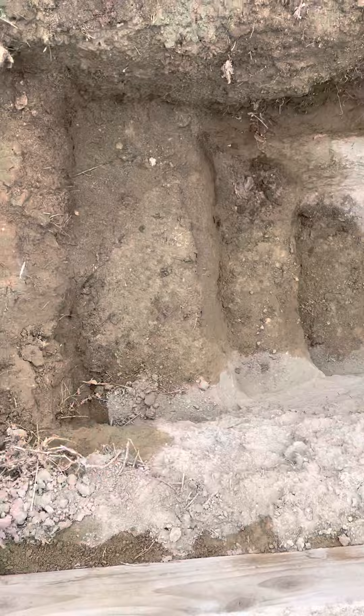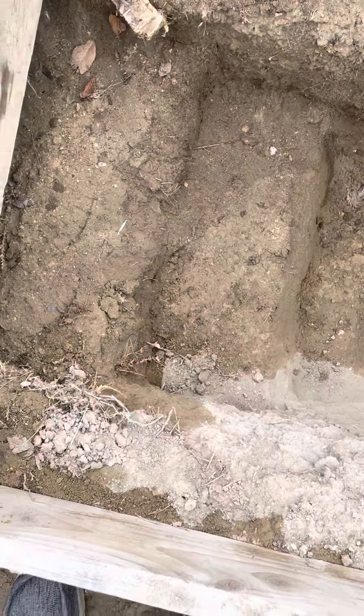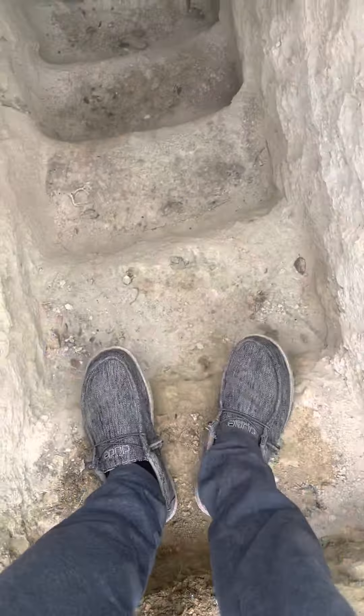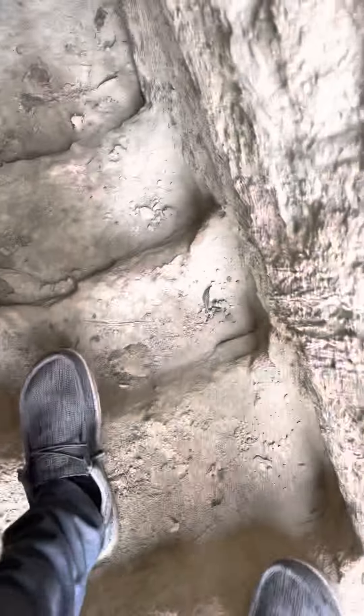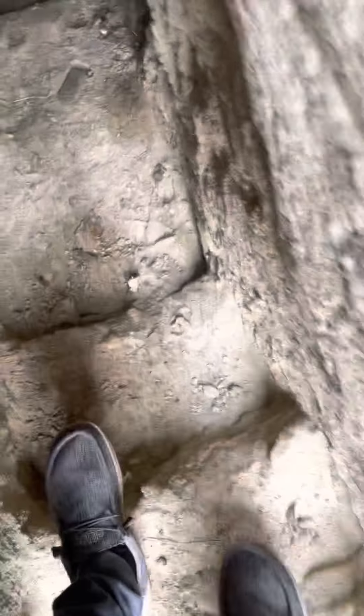So that's the stairs going down to the main room — let's go ahead and check it out. Pretty cool stairs; it did take a few days to build these. It is pretty cool, better than a ladder I'd say. So yeah, this is the first room.